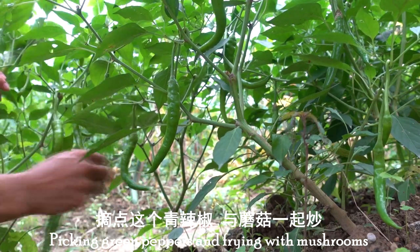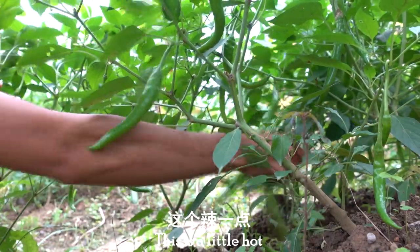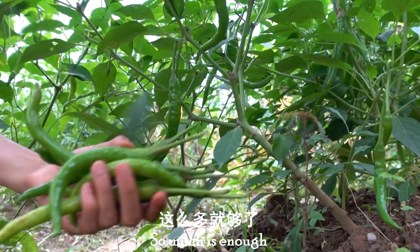Let's add some ginger. Add a little. That's enough.